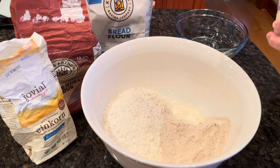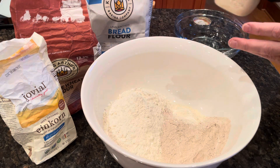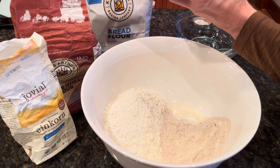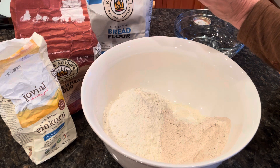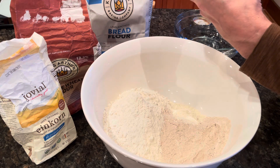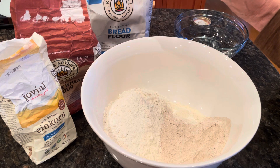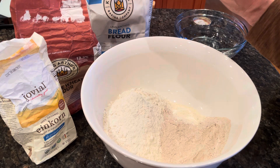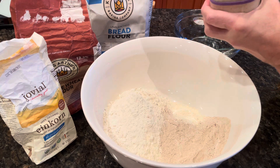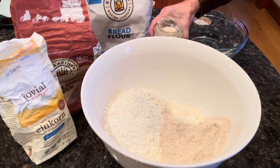The starter has been developing overnight — you can see it's nice and bubbly and soft on top. That rubber band indicates where it was last night when I added water and flour. I put about 80 grams of flour and 80 grams of water in last night, plus about 80 grams of starter from the refrigerator that has woken up and activated.